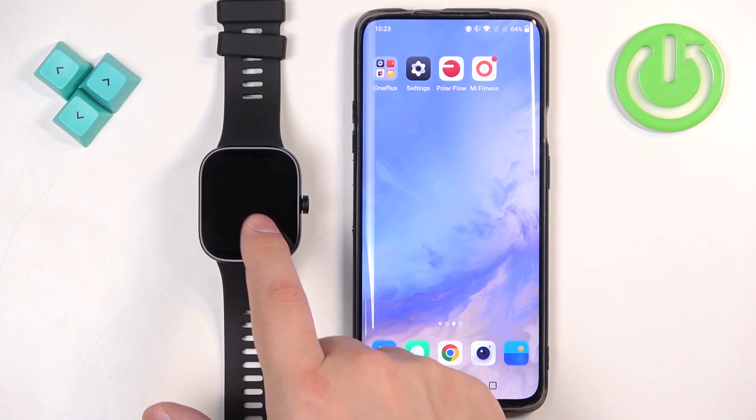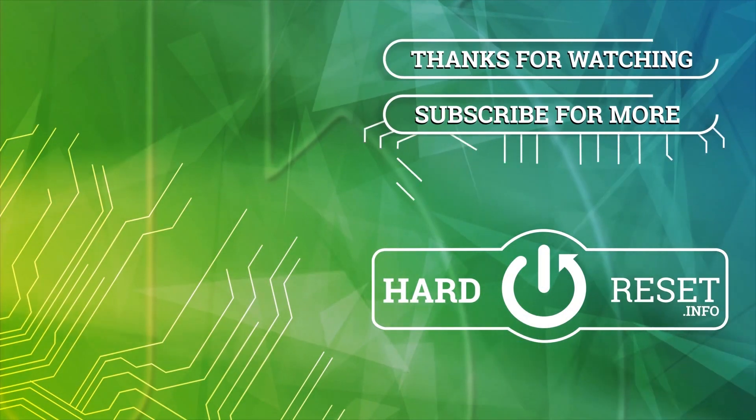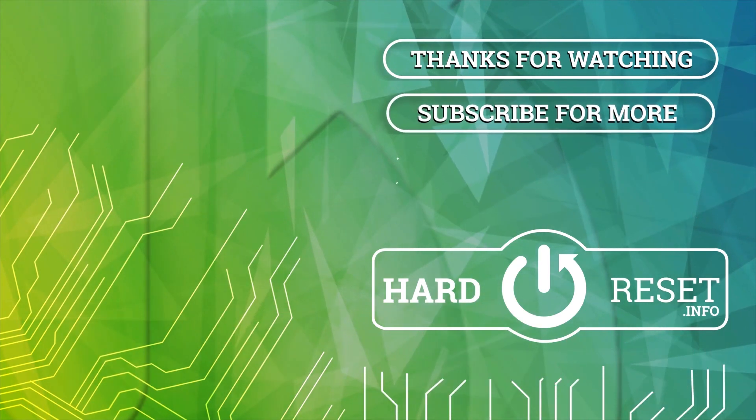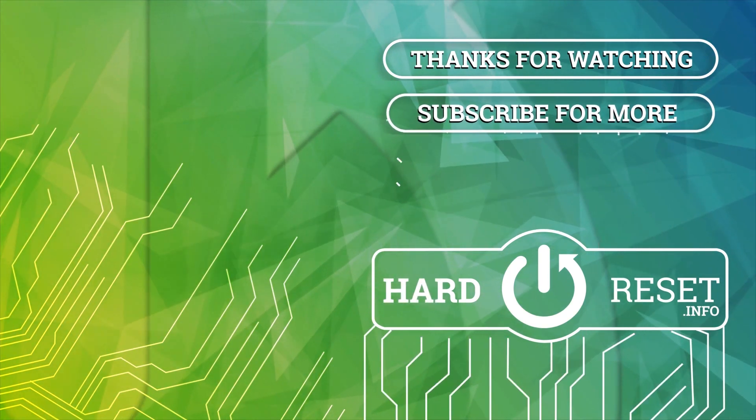And that's how you download additional watch faces on this watch. Thank you for watching. If you found this video helpful, please consider subscribing to our channel and leaving a like on the video. We'll see you next time.